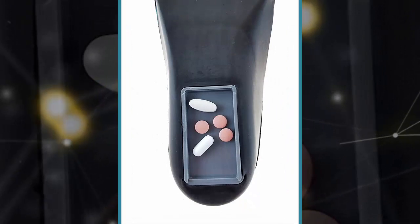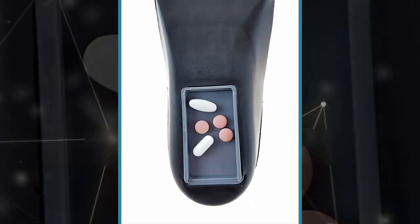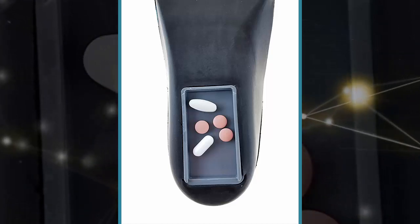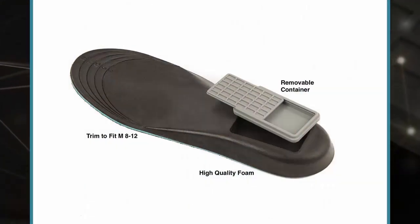Want to use it to carry spare cash when traveling? That will work. How about stashing spare keys for those times you forget your key fob at home? Yep, it will do. Basically, if there is anything you want to carry but would rather not dump in your pockets, this thing should make for a viable place to keep them.